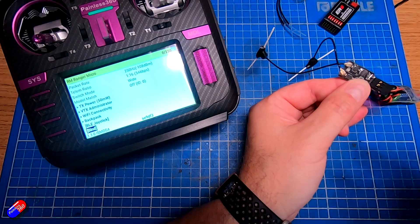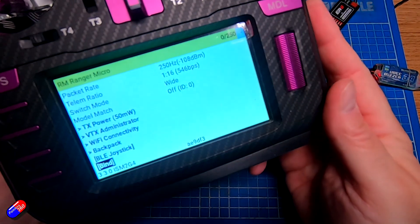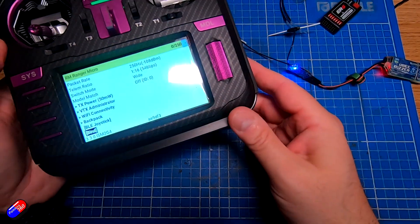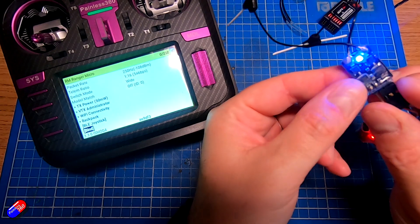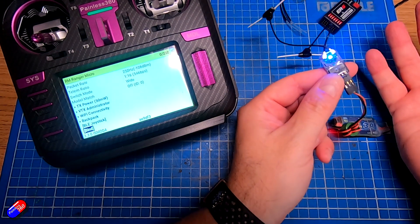That first attempt didn't work — it was already connected and bound to the radio. Let's try again: one, two, three. There we go! Now we've got the double flash so it's in bind mode. All we need to do on the radio is hit the bind key, it'll go into bind mode, find the receiver, and it'll all be working. The radio will tell you that telemetry has been recovered, you'll get an LED on the receiver, and that's it — that's binding.